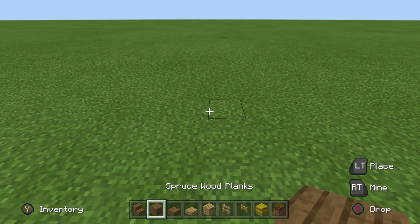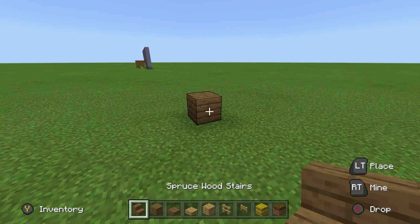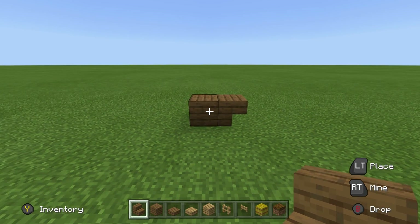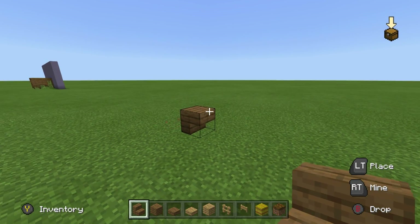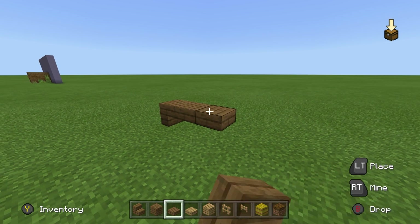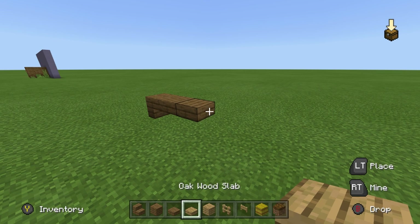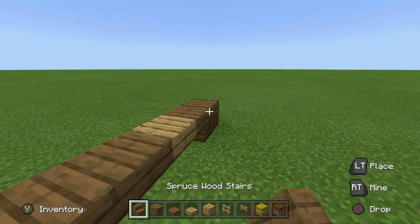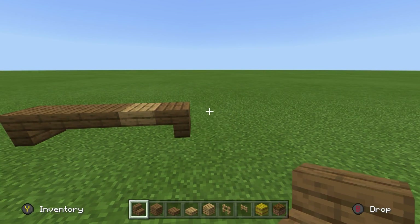Begin by placing an upside down, inward facing spruce wood stair. You may find it easier to use a block to help you do this. Going right of the spruce stair, I want you to place two spruce wood slabs, followed by an oak wood slab, and then follow up by placing an upside down spruce wood stair connecting to the oak slab.